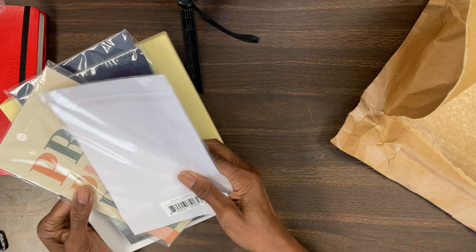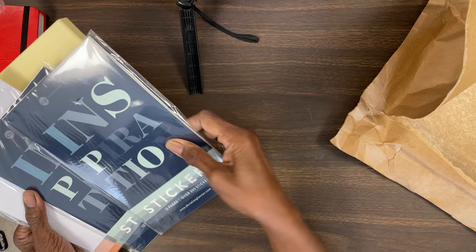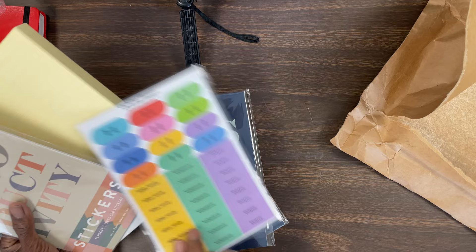These are some of the items that I ordered. A couple of items were free and I've had these before as well. These are some of the stickers that they produce. I think I bought one and got one free — they had a deal. I got a really good deal on the planner as well, and these stickers were free. These are the productivity stickers, and I got the productivity stickers and the inspirational stickers.